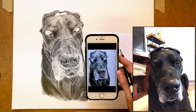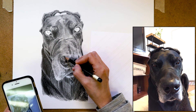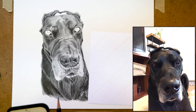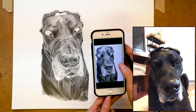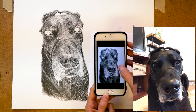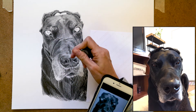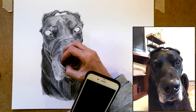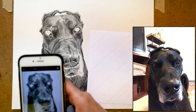I hold the phone up next to the drawing, and that gives me a way to see some small subtle differences I need in order to make the changes. Then right away I take another photograph, and I look back and forth between the first and second photograph to see whether I've actually made the changes I intended. Comparing the two photos and also comparing the photo to the drawing helps me see little areas that need to be corrected that I can't see when just looking with my bare eyes.